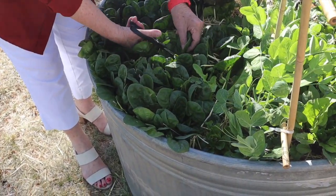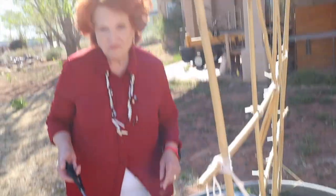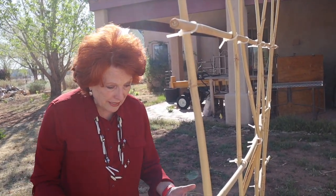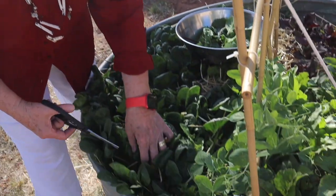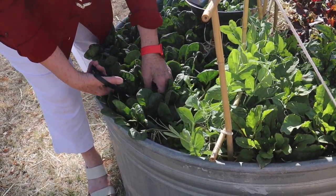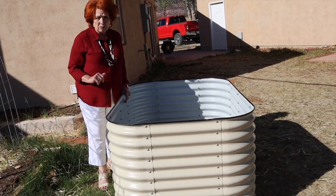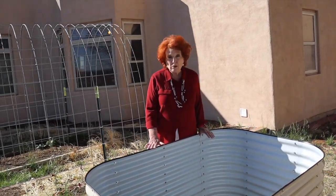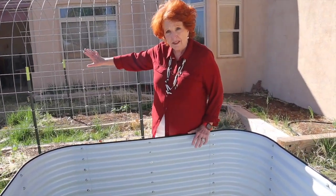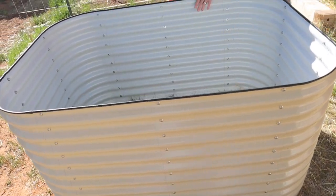The great thing about having this extra-high raised bed is I don't have to get down on my hands and knees, and the rabbits can't get to these veggies — normally the rabbits would have devoured everything here. So this has really been a winning experiment. Because our experiment was such a success, we bought one of these new raised bed structures to put together to see how we would like it, and we're going to be getting three more — adding four right down to the end of this little part of our vegetable garden. This one is even higher than the stock tank experiment.